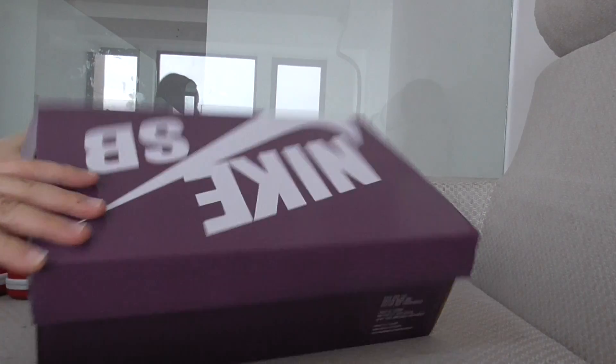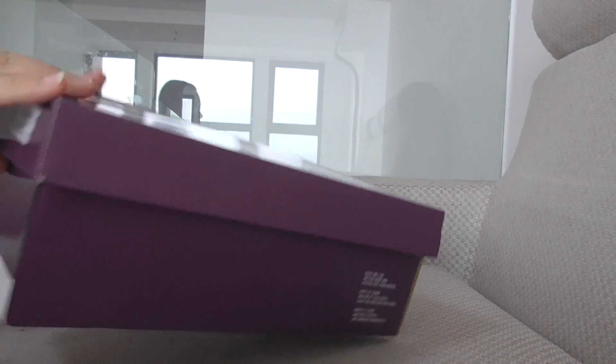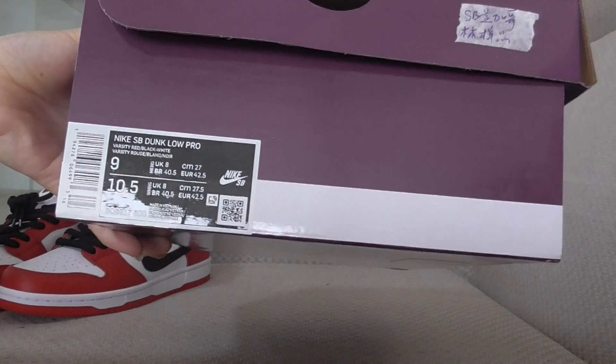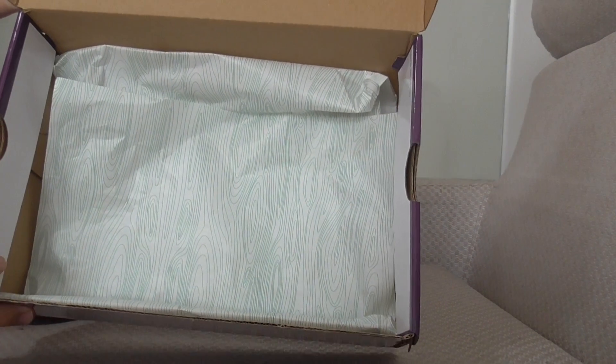First, you can check out the shoebox. This is the shoebox for Nike SB Dunk. And the size label is here — all information there. And the inside has tissue paper with a repeating pattern, white and green color.